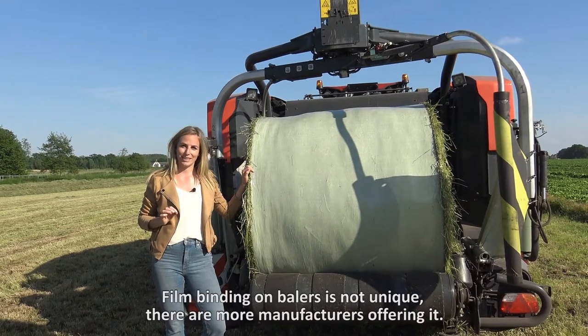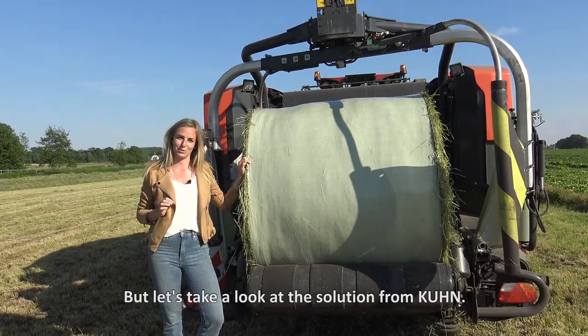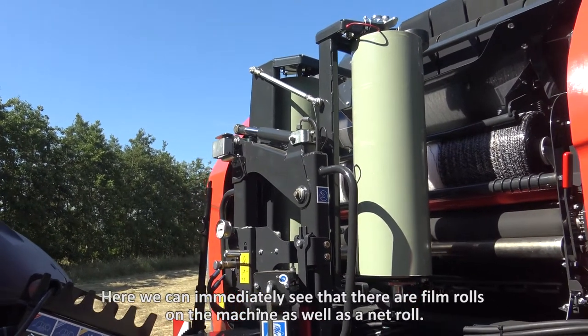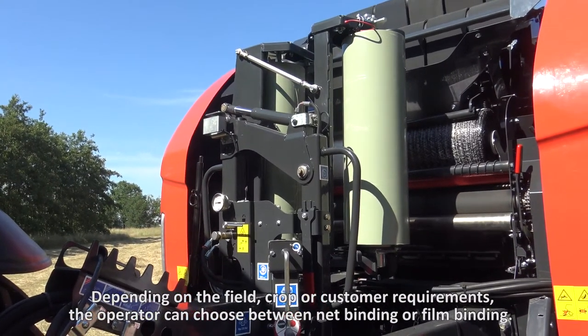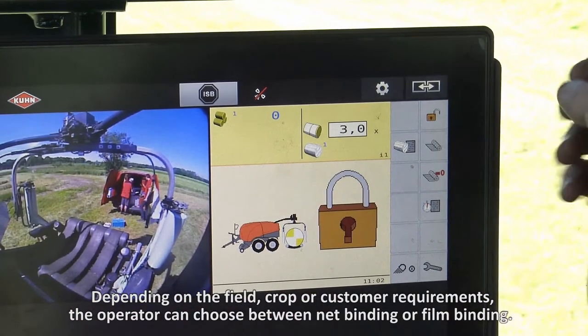Film binding on balers is not unique — there are more manufacturers offering it — but let's have a look at the solution from Kuhn. Here we can immediately see that there are film rolls on the machine, as well as a net roll. Depending on the field, crop, or customer requirements, the operator can choose between net binding or film binding.